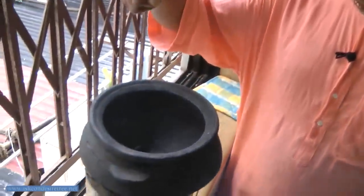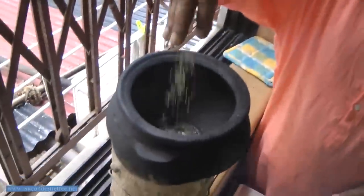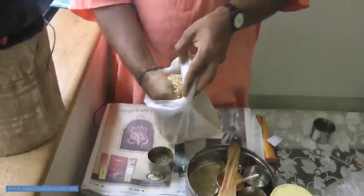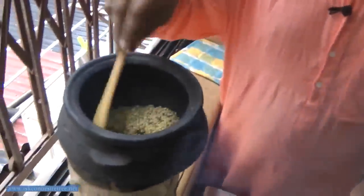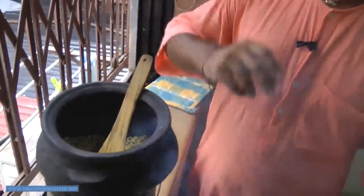After jeera you put the hing and moong dal. Now the mustard is almost cracked, so now we are putting the jeera. After jeera we are putting one big fistful of moong dal which is already washed and dried. Now we just roast it for one minute. We also add a small pinch of hing.